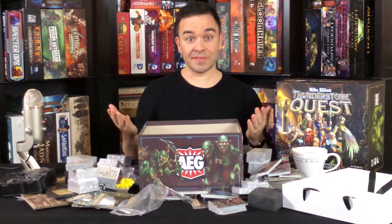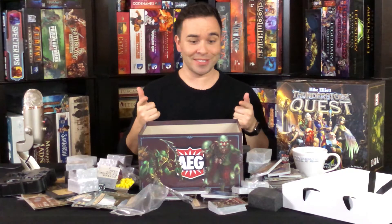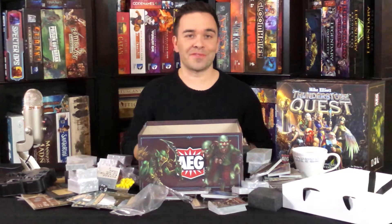I don't think I'm going to be disappointed. I love deck building, and if it's a deck building dungeon crawling adventure, I'm sold. That was our unboxing of Thunderstone Quest from AEG.